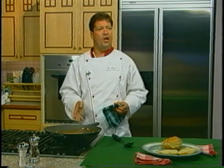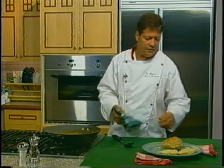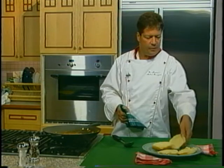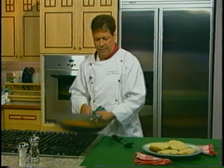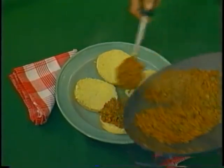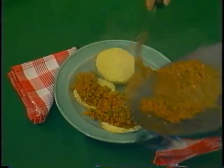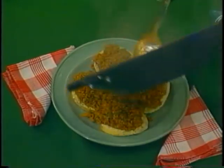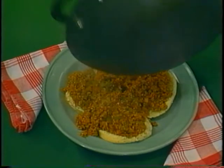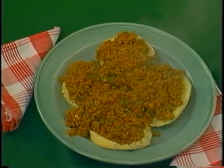We've let our sloppy joe mixture simmer for about twenty to thirty minutes and we're ready for presentation. We have a couple of Kaiser poppy seed rolls sliced in half, and we're just going to layer this sloppy joe mixture right over the top of the buns. As you can see, it looks just like ground beef — but it's better. Sorry mom, your sloppy joes never tasted this good. There you have it, turkey sloppy joes — enjoy. Bye.